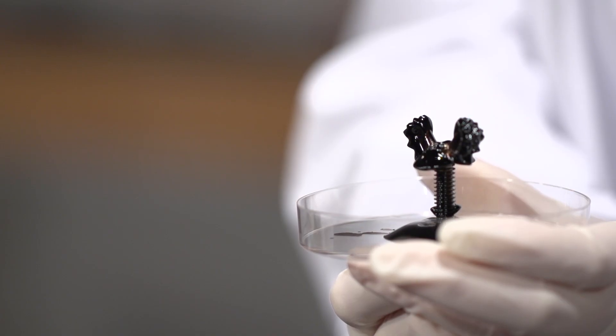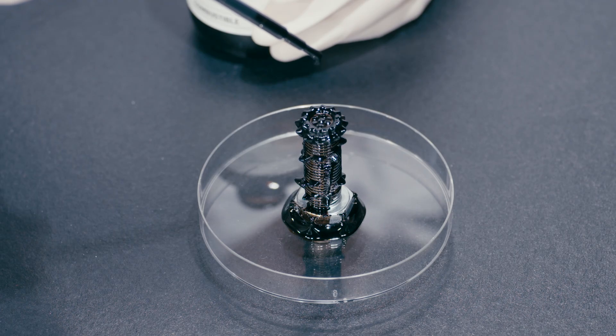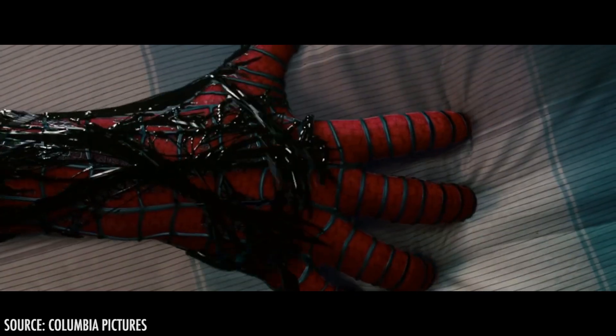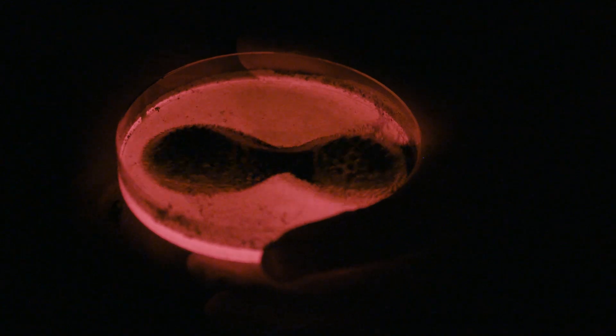Have you ever seen ferrofluid? You know that awesomely cool-looking black sludgy stuff that makes fantastic geometric shapes? If you've ever seen a video of ferrofluid in action, you may wonder if it's alive or from outer space — kind of like a real-life version of the Venom symbiote from the Spider-Man universe. Well, sadly ferrofluid isn't alive or from outer space, but it was made for outer space.